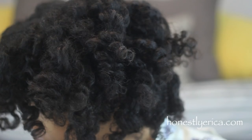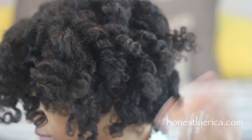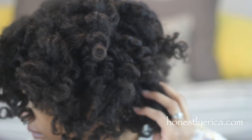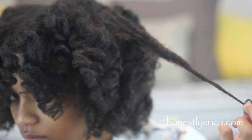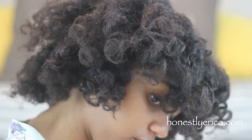I'm going to show you some close-ups of both sides. Here is the two-strand twisted Bantu knot out side. Here is the untwisted Bantu knot side — it is a little bit damp, so you can tell it's a little bit more frizzy and less defined on that side.